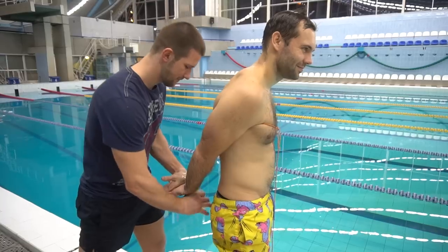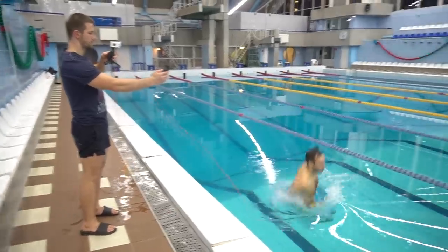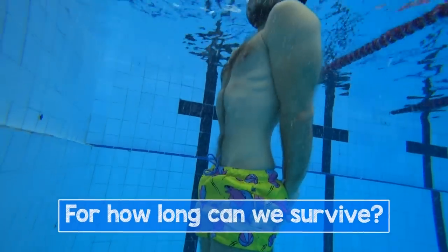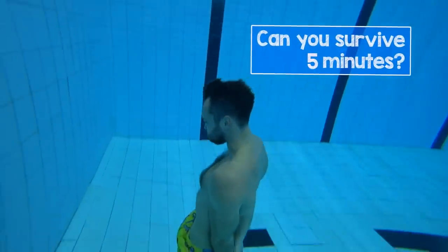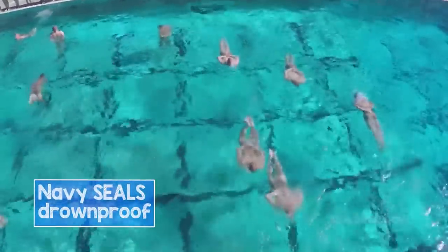Everyone is afraid of drowning. Imagine that your hands and ankles are tied together, and you are pushed in the pool like that. Scary? I know. But for how long will you be able to float before you start drowning? Is there a way to survive in this situation for at least 5 minutes? By the way, this is one of the tests in the US Navy SEALs.